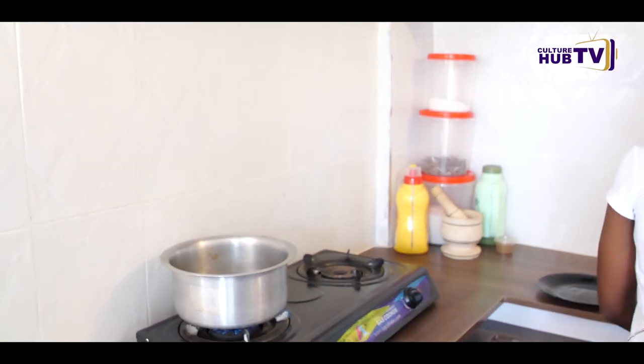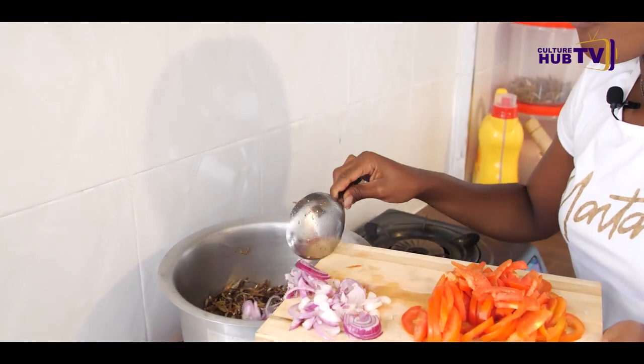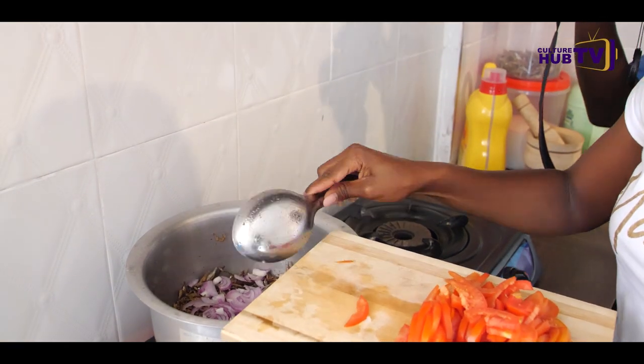At this point I think we are ready to put some onions and some more salt.